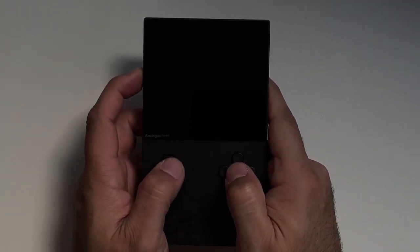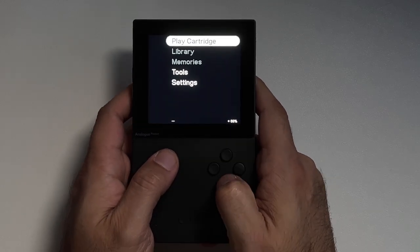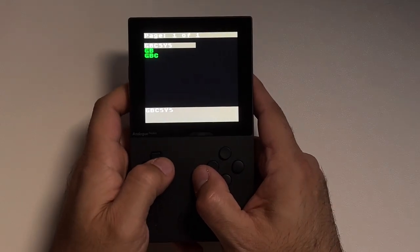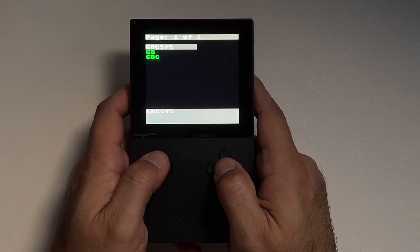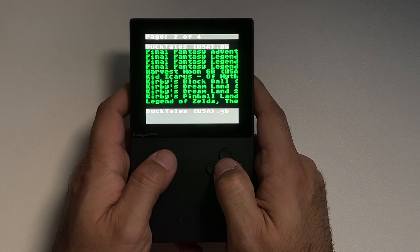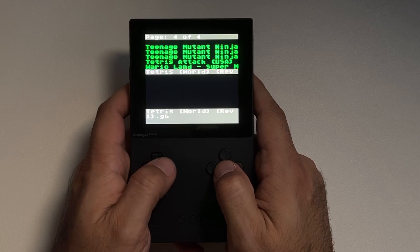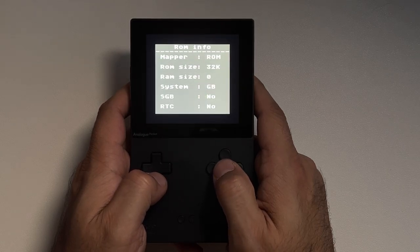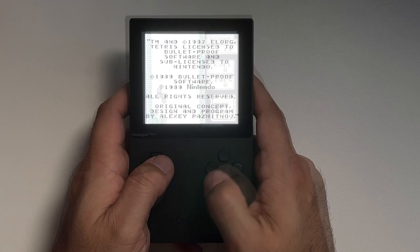Once you've put all your ROM files in the appropriate folders, eject the SD cards and let's see what we're working with. Let's start with the Game Boy and Game Boy Color flash cart — insert the SD card, put it in the Analog Pocket, and hit Play Cartridge. It boots right into the OS, which is very simple: it shows the GBC_SYS folder, the GB folder, and the GBC folder we created. The interface is not customizable and is strictly meant for booting up a game, but you do get some limited menu options like ROM info and Game Genie or Game Shark cheats.